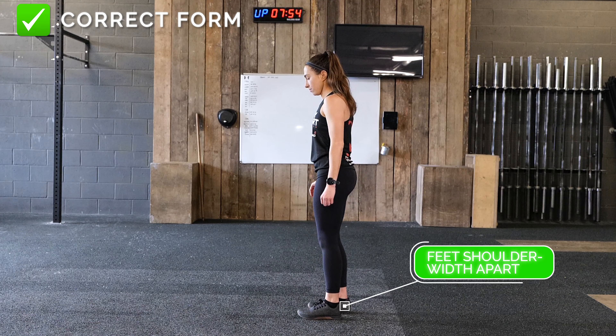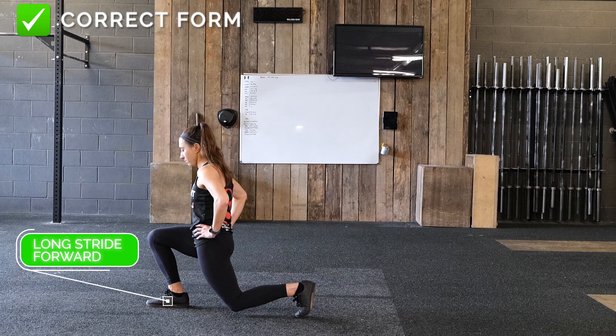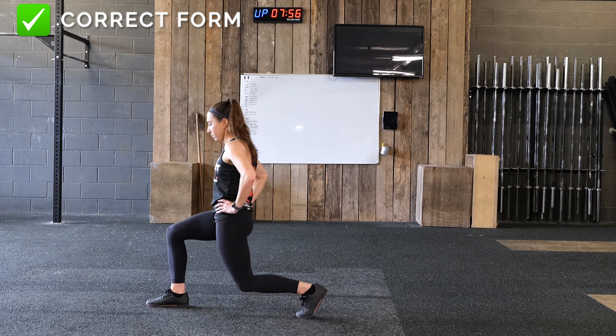Stand with your feet shoulder width apart. Step forwards with one leg into a long stride and lower into a lunge, bending both knees and keeping your posture upright. Drive through your front heel to return to standing.